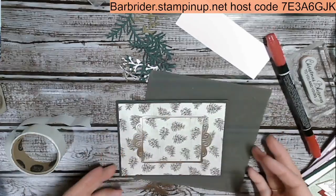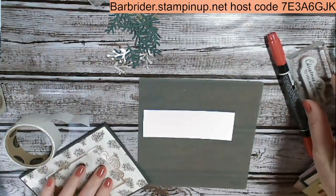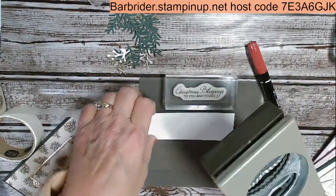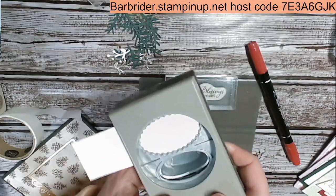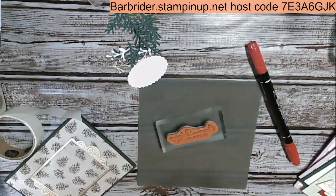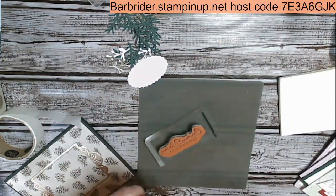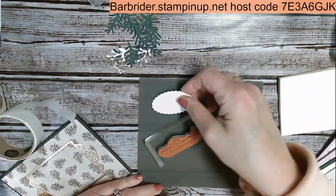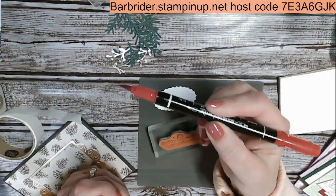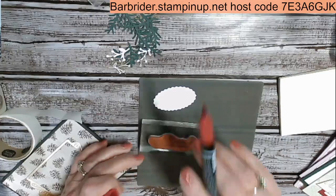Now we're going to stamp our sentiment. First I want the larger oval — I'm going to come in here with my paper and just punch that right out. On this one, we're also going to be using post-it notes just to be safe. I'm going to take the brush tip end of my Stamp 'n Write markers — not alcohol markers; you don't want to use alcohol markers on your stamps. The first thing I want to do is color the word 'blessings' first. I'm taking the side of my brush tip marker and putting the ink on the word blessings.